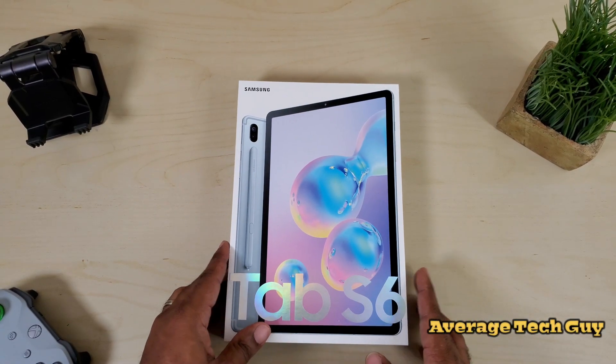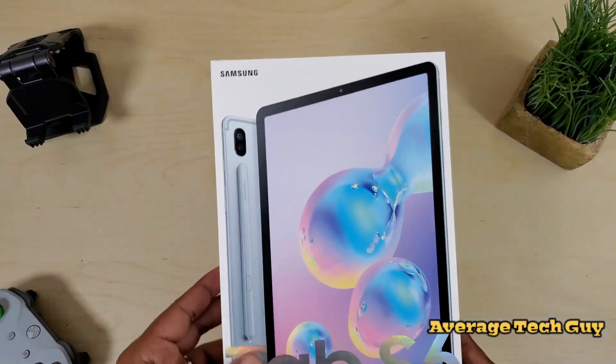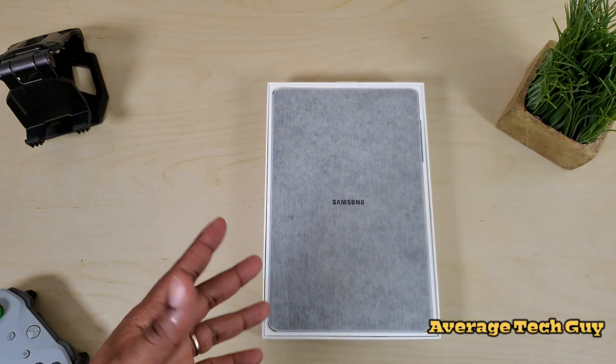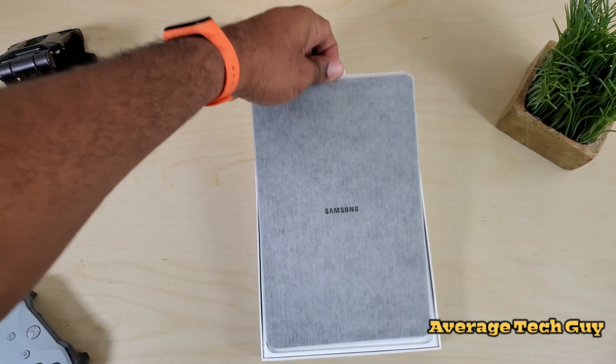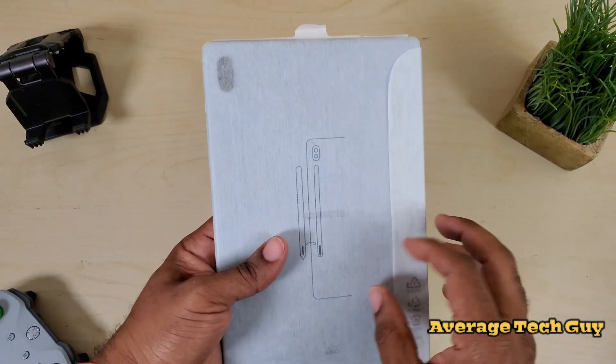So first off, we gotta get this thing unboxed. I've been waiting on this for about a week. Took me a little while to get the color that I wanted — I was actually able to get the Cloud Blue. They also come in Mountain Grey and Rose Blush. Now it's a very minimalistic packaging, as Samsung is kind of known for at this point.